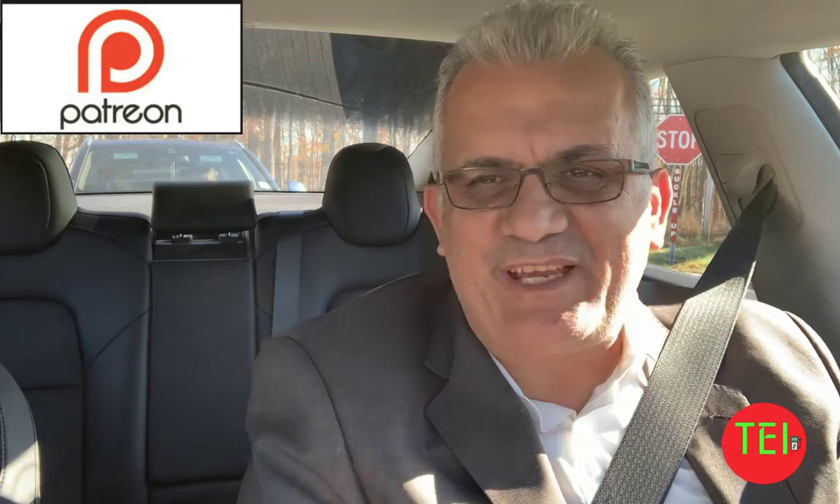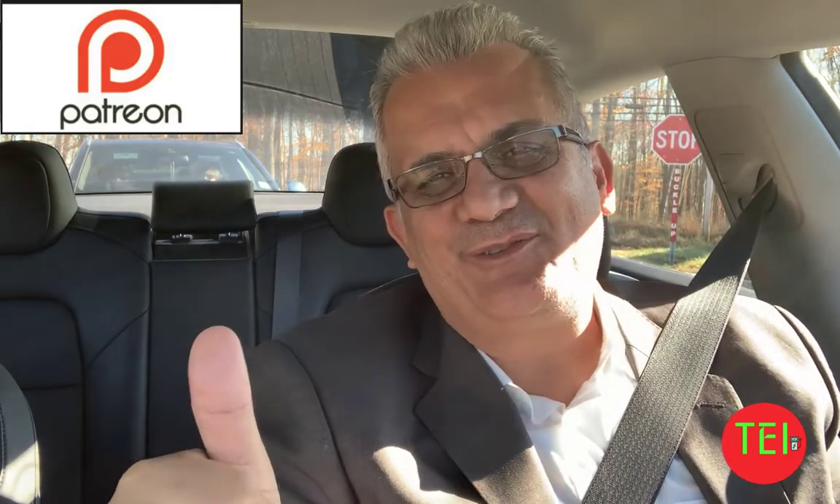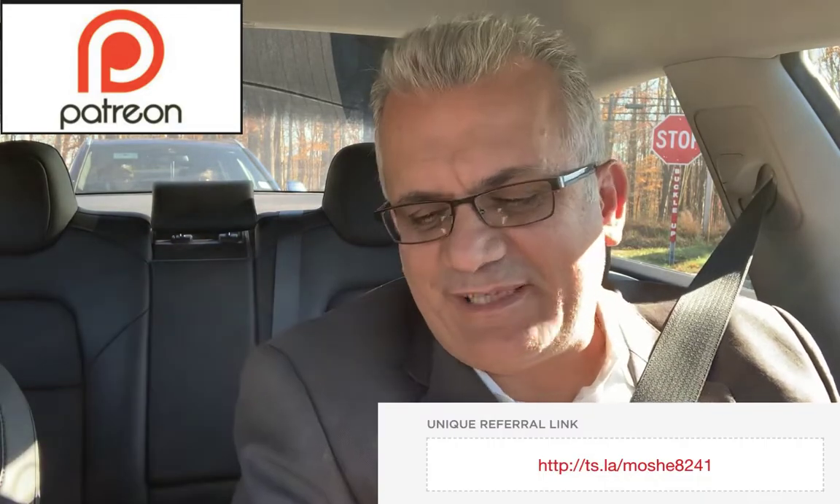Hey everyone, this is Moshe, the Electric Israeli, and thank you for joining my channel. If you're new, please subscribe and help me change the world one electric car at a time. Thank you to all my patrons and those who ordered their Tesla using my referral code. You guys are awesome.